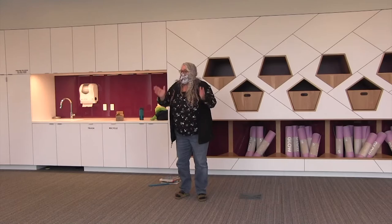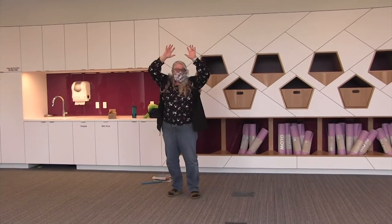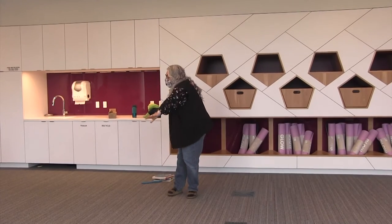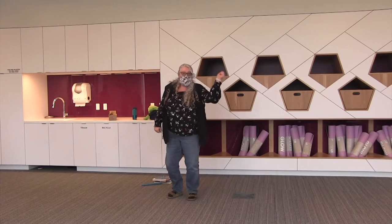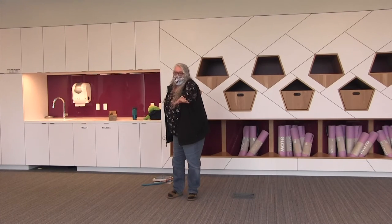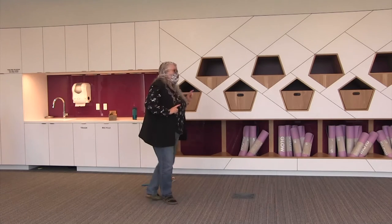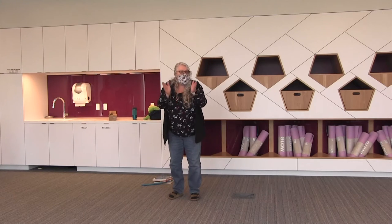You do the hokey pokey and you turn yourself around — that's what it's all about! What's the opposite of right? You put your left hand in, you put your left hand out, you put your left hand in and you shake it all about. You do the hokey pokey and you turn yourself around — that's what it's all about.